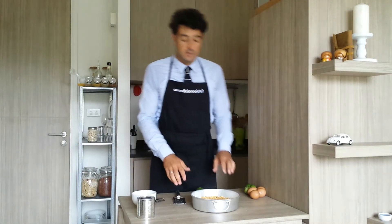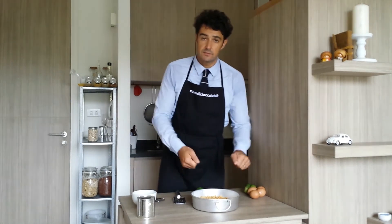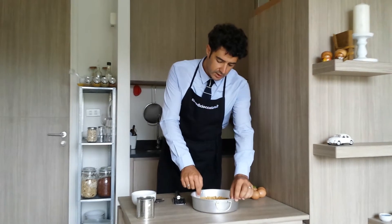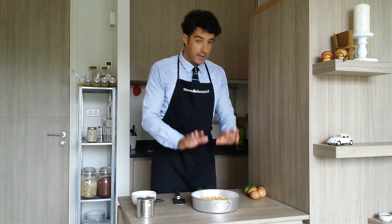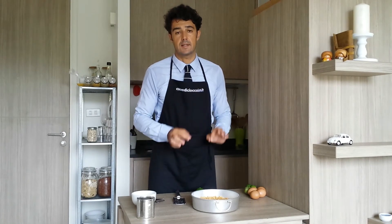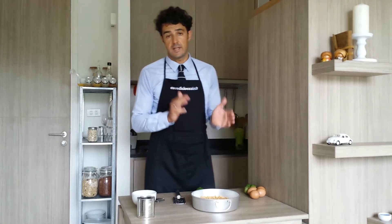I put the baking paper in the pot — in this way it will be easy to remove the cake from the pot. I also leave the sides free, so it will be more comfortable to remove. Now we put the biscuit with the butter in the oven preheated at 180 Celsius degrees for more or less 10 minutes.